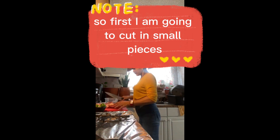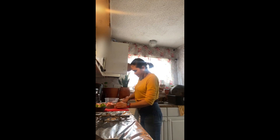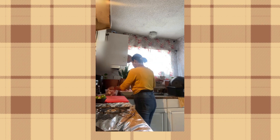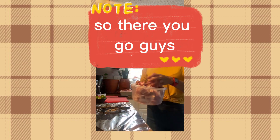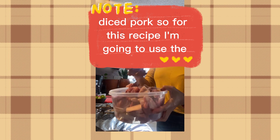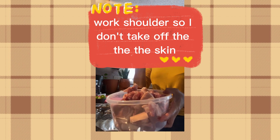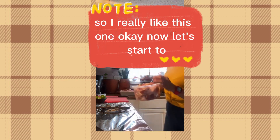First, I am going to cut the pork into small pieces — you should cut like this. There you go, this is like two pounds of diced pork. For this recipe I am going to use the pork shoulder, and I don't take off the skin. I really like this one. Now let's start to marinate.